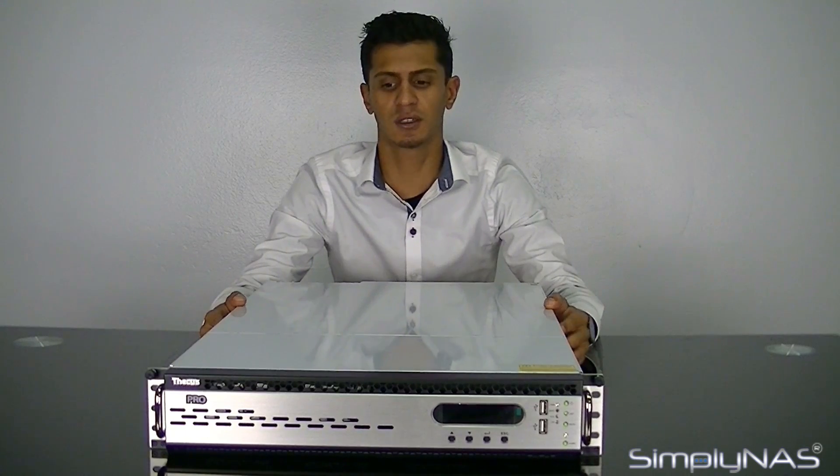Hi, welcome to Simply Nash Media. Today we're going to take a look at the Thecus N12000 Pro. It's a 12-bay rack mount NAS meant for large-scale and mid-scale enterprise customers.